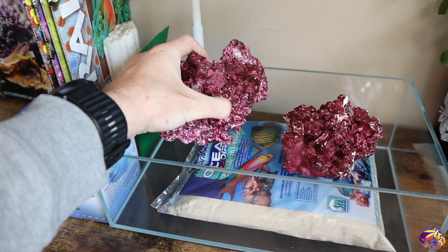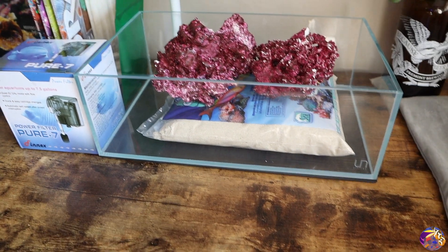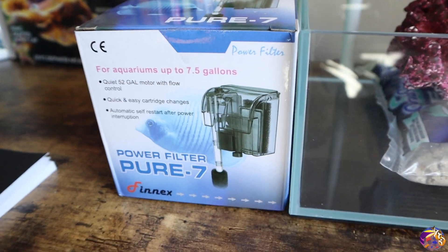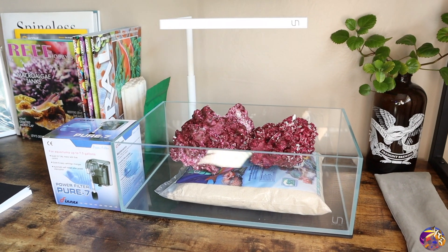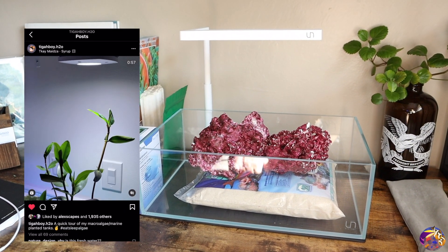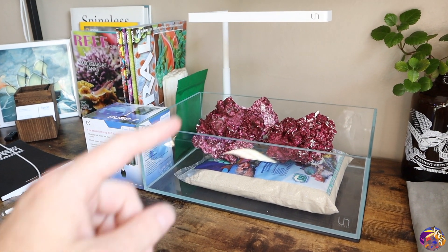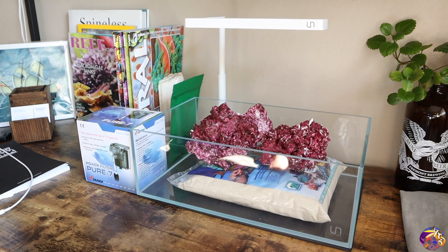We have some real reef rock — going to be some good stuff to add. We'll probably break it up. We have some CaribSea Ocean Direct Caribbean sand. I'm kind of thinking of doing a shoreline bank style; I've been seeing a lot of these on Instagram and I think they're really nice and would work well with this shallow tank. As for a filter, I got the Power Filter Pure 7 by Phenix. It's a really tiny, small filter — the same one that Tygaboy Dennis uses on all of his macroalgae systems. It actually fits this dimension perfectly. Big shout out to him; he helped me out a bunch with setting up the proper filtration for this tank.